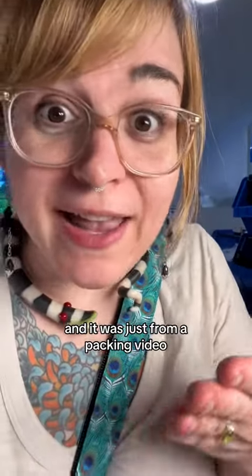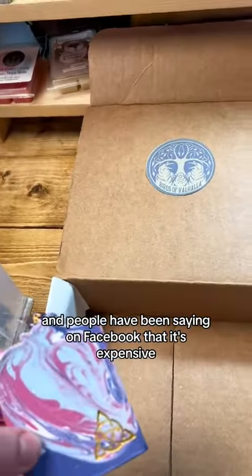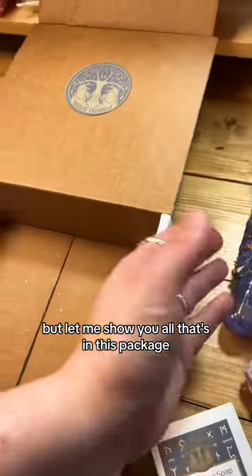Rune boxes are going viral and it was just from a packing video, so let's pack another one. People have been saying on Facebook that it's expensive, but let me show you all that's in this package.